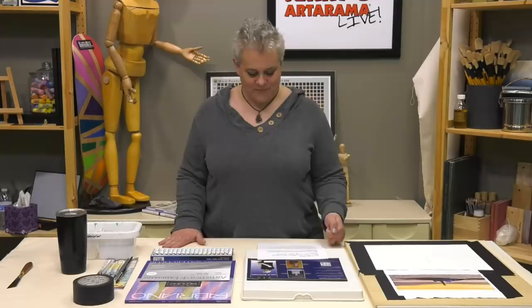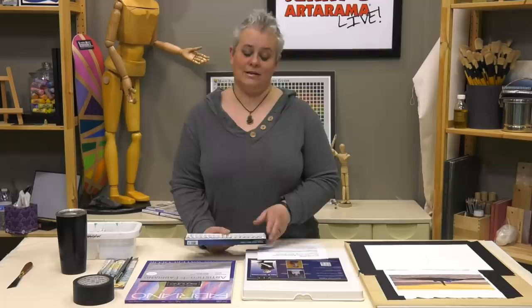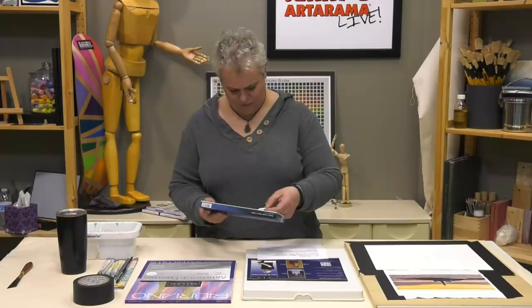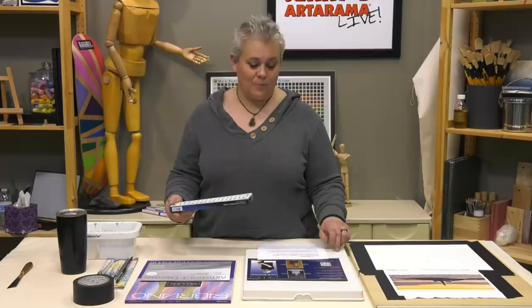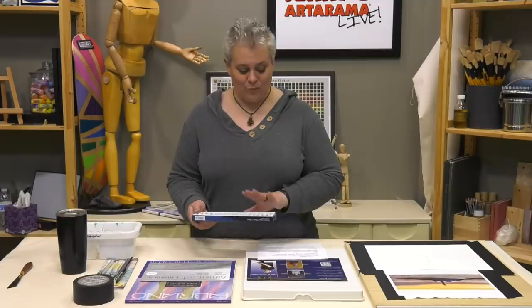A great beginner set — and even more advanced watercolorists would enjoy these — are the Turner Artist watercolors. It's the Turner Artists Watercolor. They come in tubes. This is their little set of 18. Don't let the small size fool you — I believe they're five-millimeter tubes, but Turner packs a huge punch with their watercolor, so with these little tubes you will get a long, long way. I've got a big porcelain palette at home with these in it. Only half the tubes were used, and I've had it for three or four years, so there's lots of pigment packed in. It will last you a long time. The set of 18 is the perfect way to get started in watercolors.